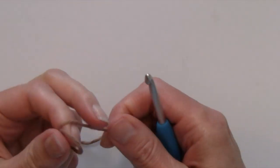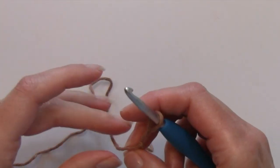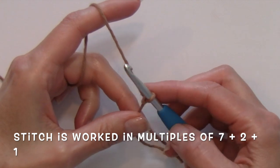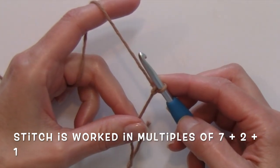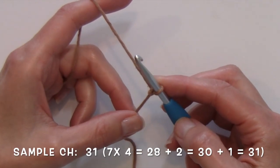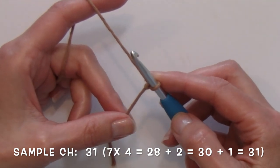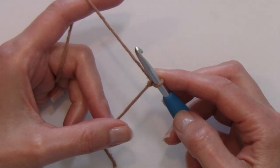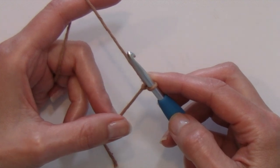To get started with this stitch I am going to chain 31, and that chain represents multiples of 7 plus 2, plus 1 for the foundation chain. A note: if you are taking this stitch elsewhere to other projects and you are wanting to make a different stitch pattern, you may need to change up your multiples depending on what your repeat ends up being.